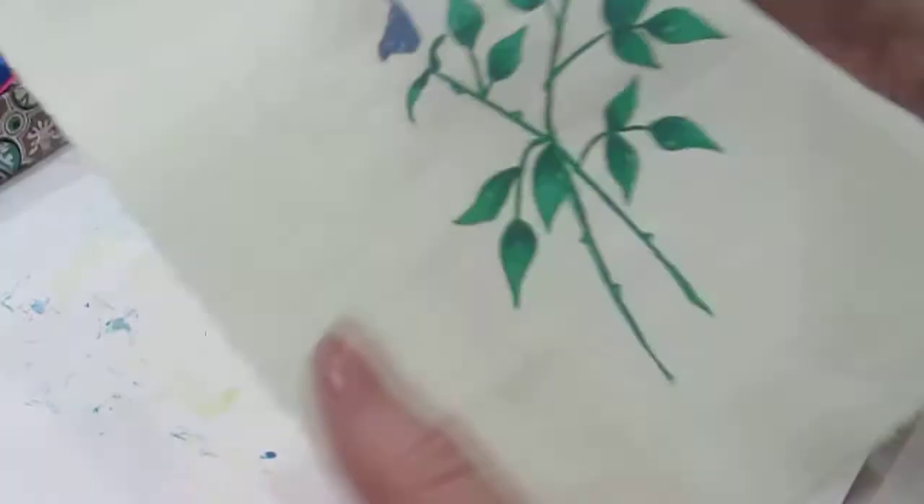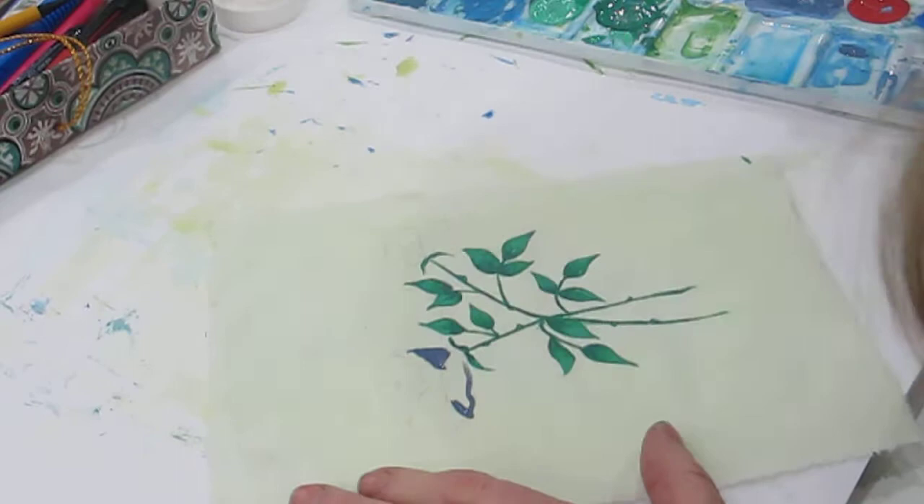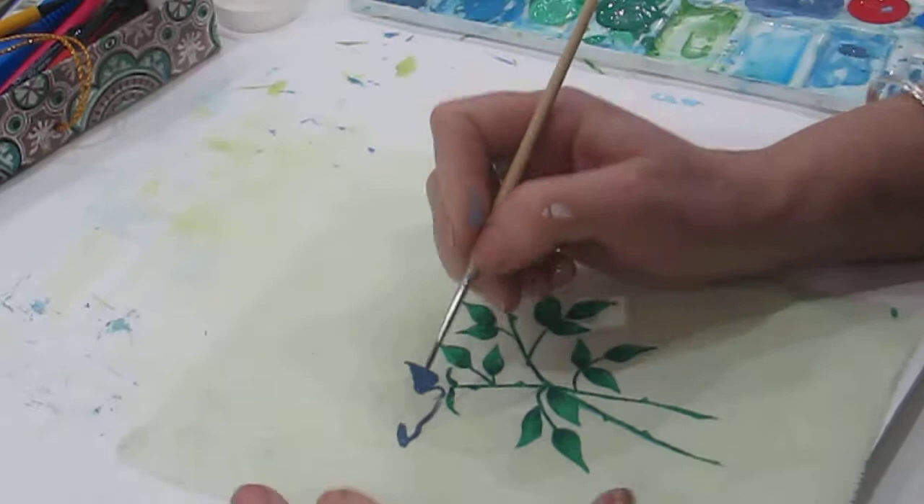This doesn't matter - this is the thing I want you to believe me on. It doesn't matter; you can do this any way you like. I could do these all in mid purple and it would still look vaguely rosy. It's a rose, it's there, it's drawn - we know it looks like a rose-ish, so we don't have to worry. I'm just going to extend that petal because my rose seems to have got a bit away from its sepals.